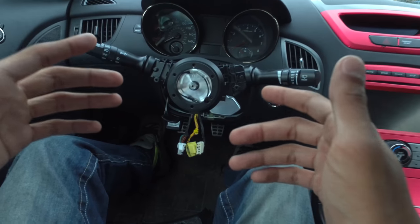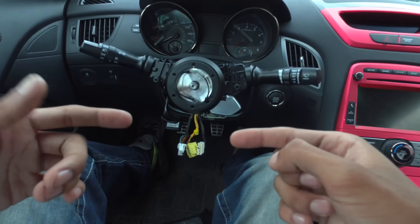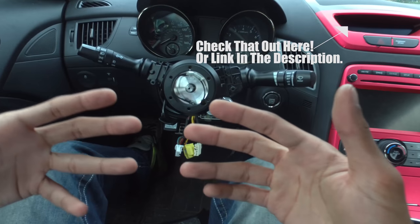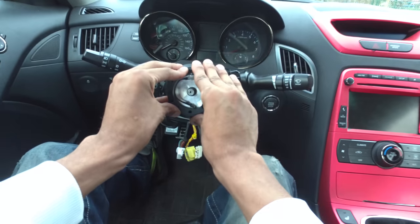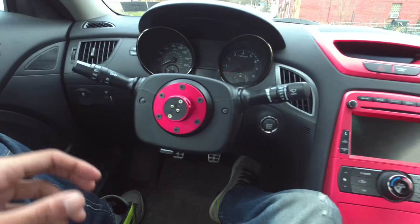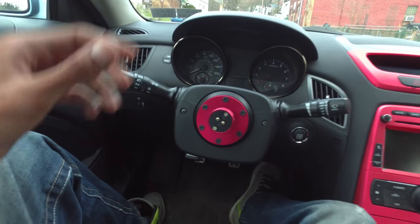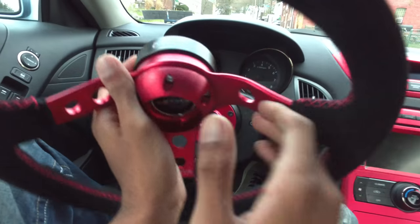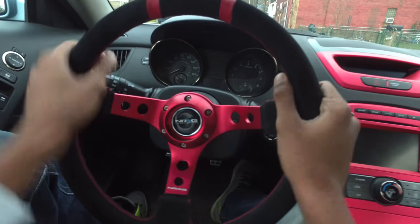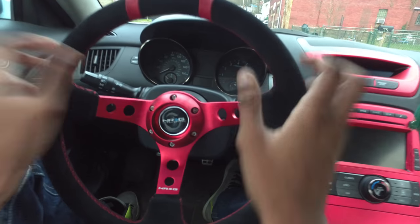My airbag light will be on — I've got to find out how to make the airbag light go off. But basically all I'm gonna do is bolt everything back up. I showed you in the unboxing video how to connect everything, so I'm gonna get this part bolted on and secured completely. Here's the final product: we got the hub on there, then we got the wheel — pull down the collar, slip it on, turn it to lock it, and it's locked. We're good.